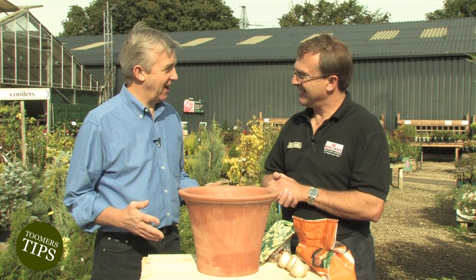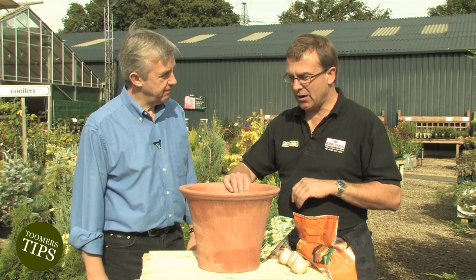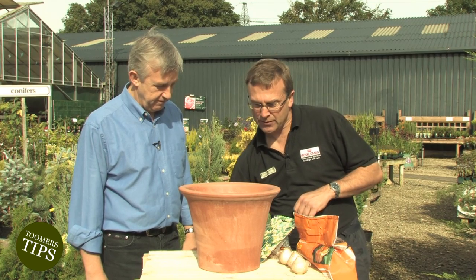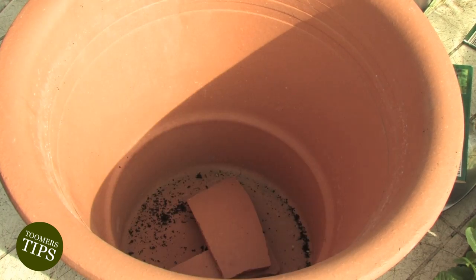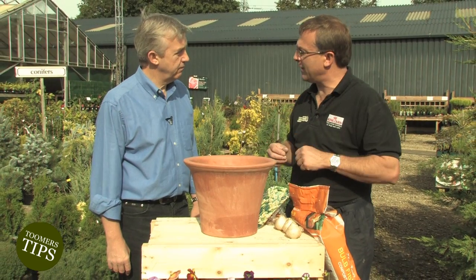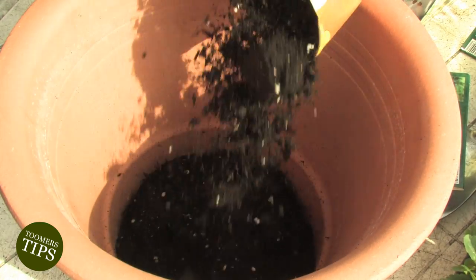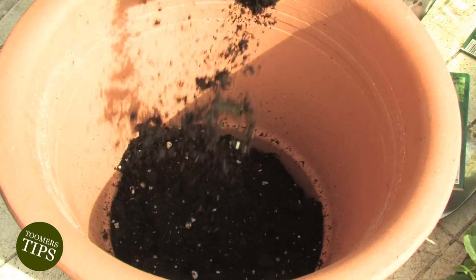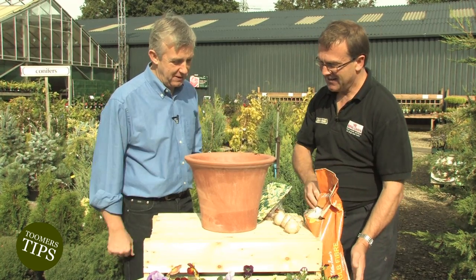I didn't realise you could have that much colour in the winter. So what are we going to start off with? Well today we're going to start off with showing you how to do a tub of bulbs. This is going to be a mixed tub, so basically we're going to start off with some crocks for drainage, because your tub will get quite wet in the winter and you've got to have good drainage so the bulbs don't rot. And we're going to do three layers here with some good bulb compost at the bottom.